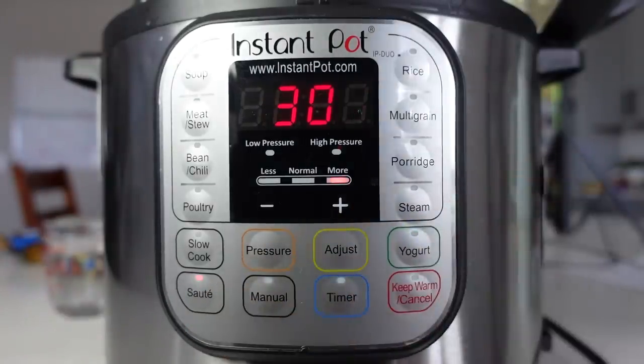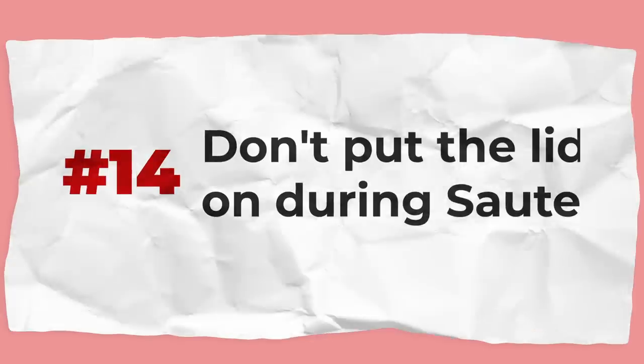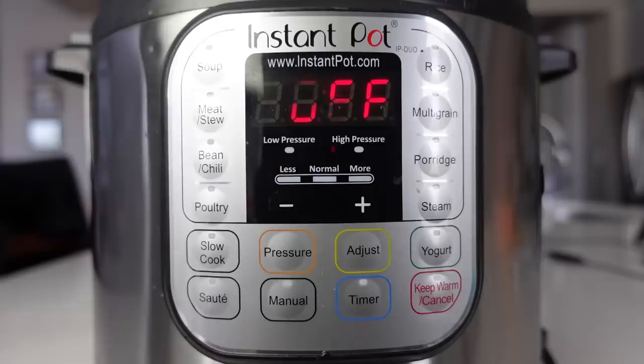Speaking of the lid, when you use the sauté feature — which is one of the best features of the Instant Pot — make sure you don't put the lid on. If your Instant Pot is on sauté and you put the lid on, it will automatically turn off. It's a safety feature there to keep you safe.